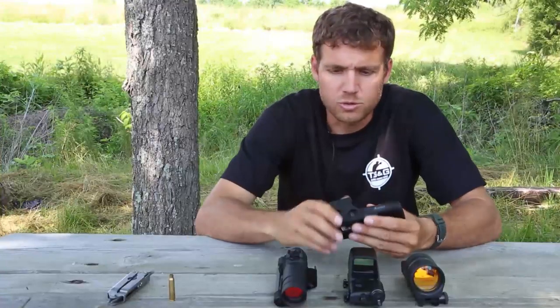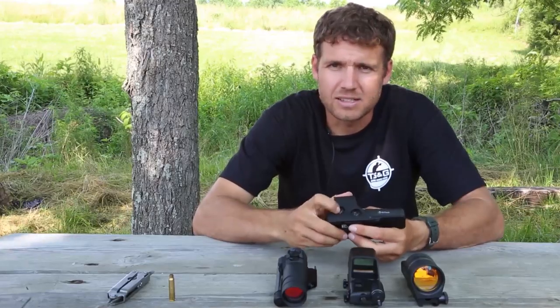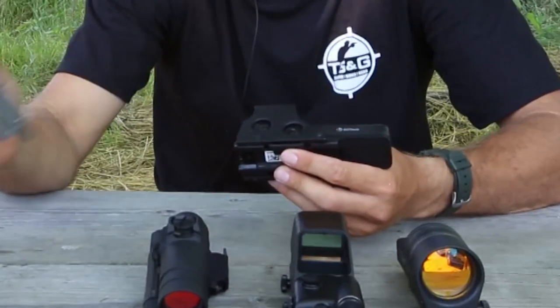The EOTech has two screws and can be used with a screwdriver or bullet case if improvisation is needed. The two screws are located next to each other on the side of the optic and can confuse the shooter who is used to zeroing elevation with a knob located on the top of the sight.